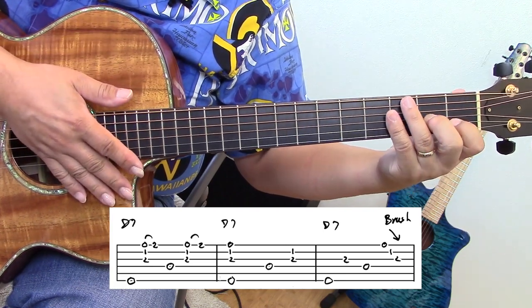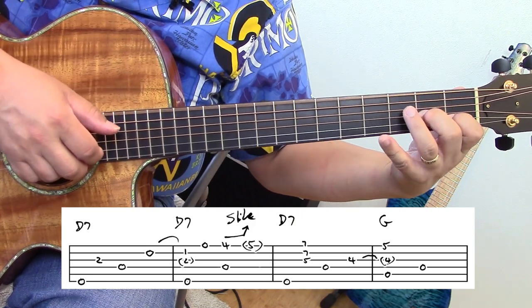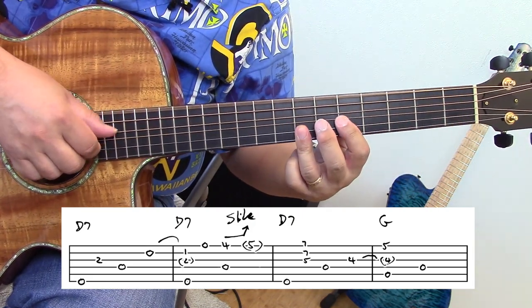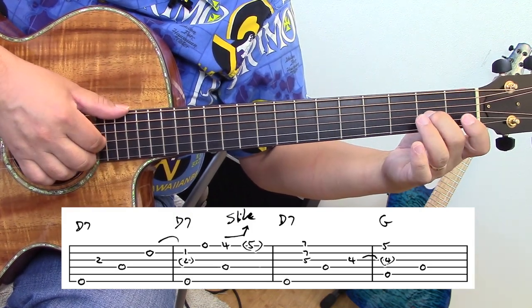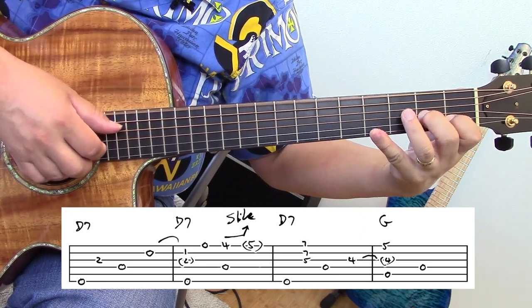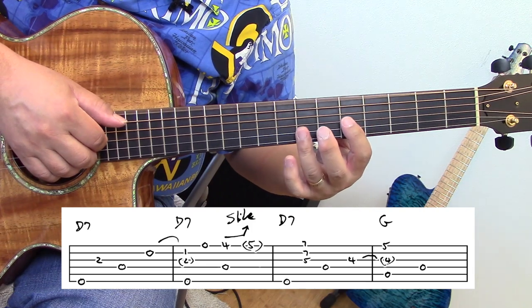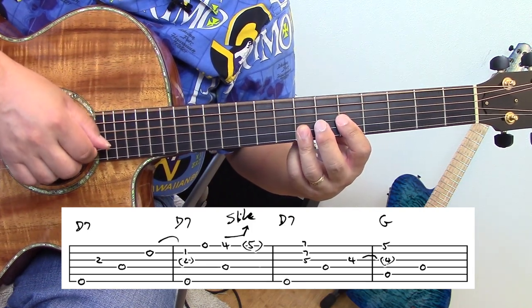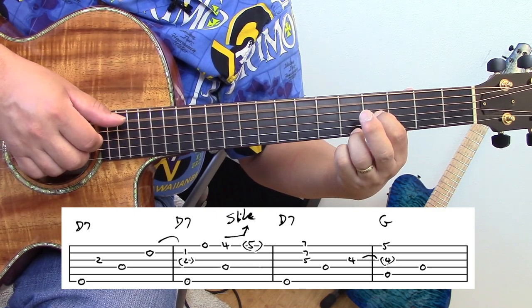Here's the next phrase. It's going from this D7 — then I do this hammer-on and keep my middle finger there — fast slide, hit it, and I switch to this D7 shape. Then I move my first finger down into this double stop shape into a G chord.